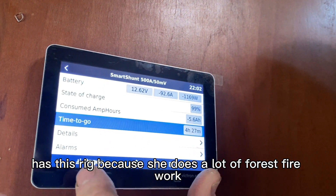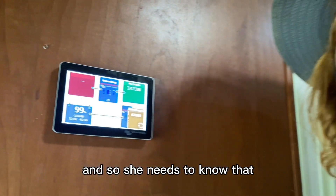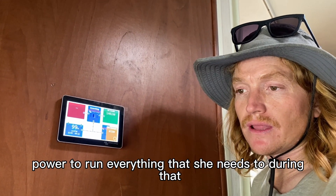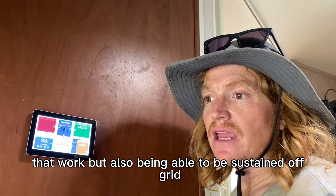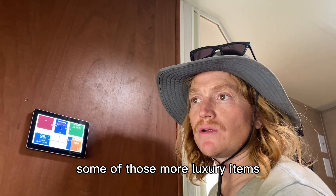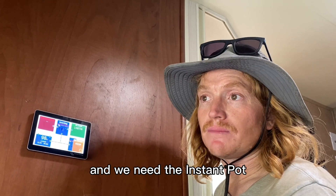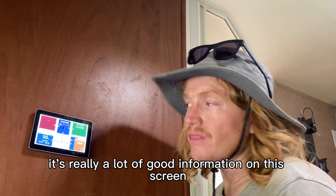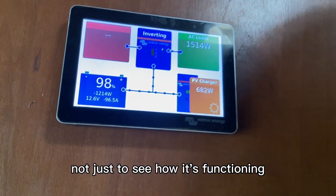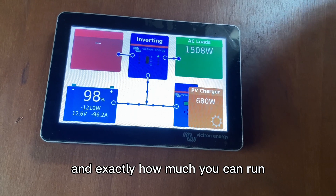This customer has this rig because she does a lot of forest fire work, so she needs to know that when she takes her RV to these fires, she'll have power to run everything she needs. Being able to sustain off grid and knowing exactly where she sits — through the screen — allows her to think about those luxury items: whether to cut down on AC because she needs to cook later with the Instapot. It's really a lot of good information that helps you manage your system and know exactly how much you can run and when.